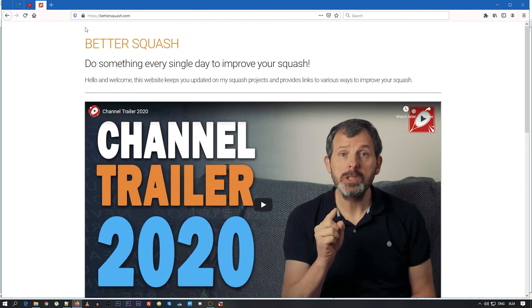Over the years I've registered quite a lot of squash domains — squash challenges, squash questions, star squash. I decided there were just too many, so I've registered a new one called Better Squash and I'm going to put all of my projects into that one page. For those interested, they're actually called subdomains. So we're going to switch views now and I'll talk you through some of the pages and how they relate to the projects I've been working on.